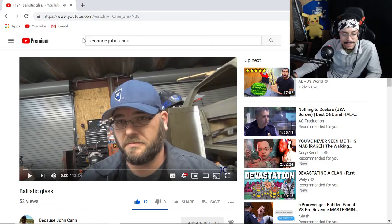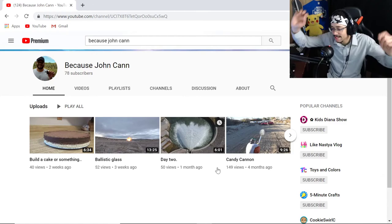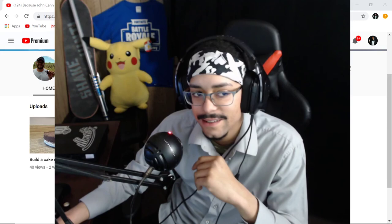Let me show you his channel one more time — BecauseJohnCan. I'll put the link down in the description so you guys can find it. He has all types of cool videos like this. I will do some more reactions on these, and I'll also talk to him and we'll see what we can do for you guys. You guys subscribe to his channel — he's at 78 right now, let's try to get him to 100. Man, that was awesome, I can't wait for the next video. John, that was really cool. So yeah, you guys, thank you as well. Like John said, taking the time to watch this video — link will be down in the description. Let me know what you guys thought about this video down in the comment section. Thanks guys. Rolling out.